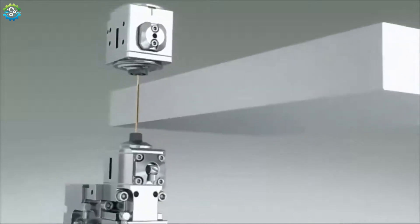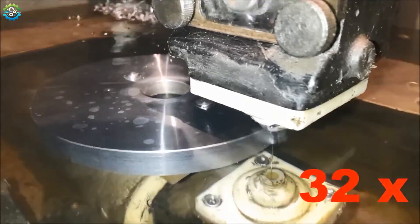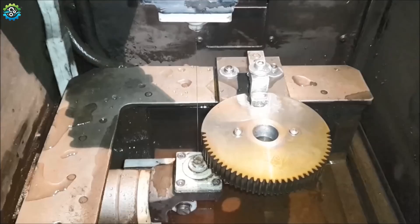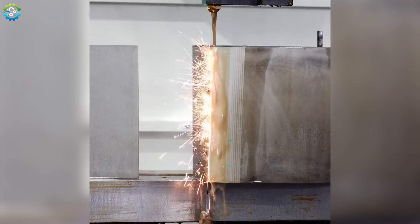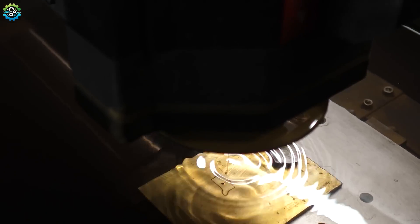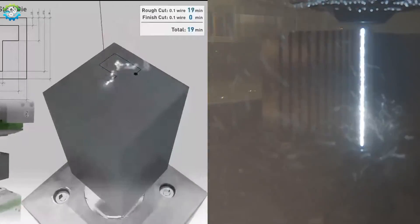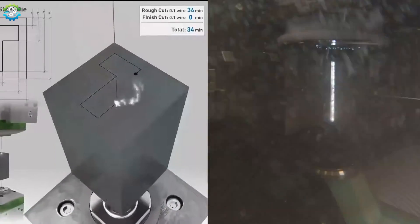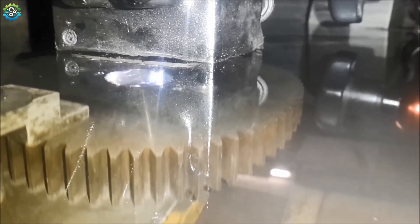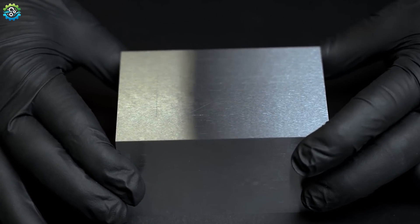Wire EDM uses a thin electrically charged copper wire as a cutting tool. The wire passes vertically through the workpiece, causing erosion across the material due to sparking, and the material is very precisely cut. As the wire burns during the process, fresh wire is constantly pulled from a spool to maintain accuracy and precision. Wire EDM is used for cutting intricate profiles, contours and very precise parts out of hard metals — especially useful for cutting components like gears, extrusion dies and delicate parts where conventional machining might induce stress.